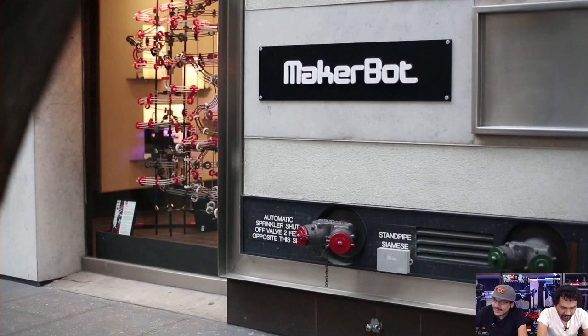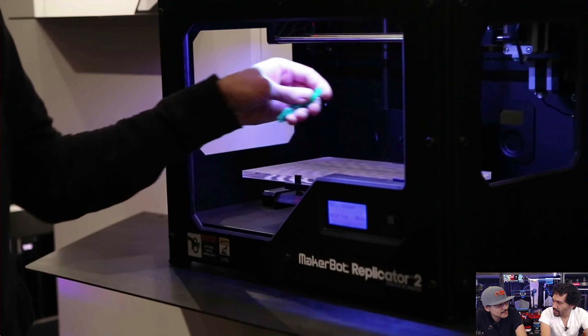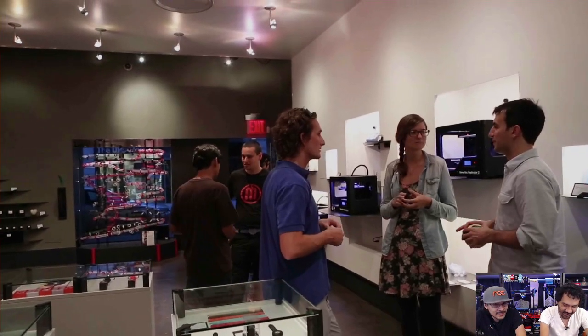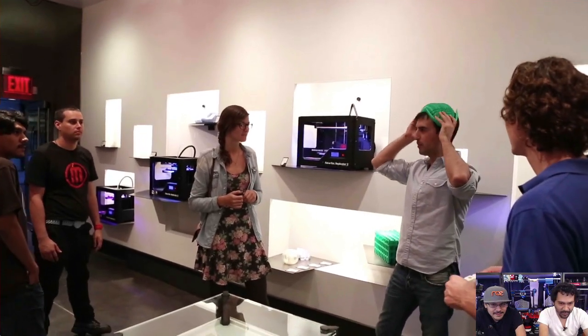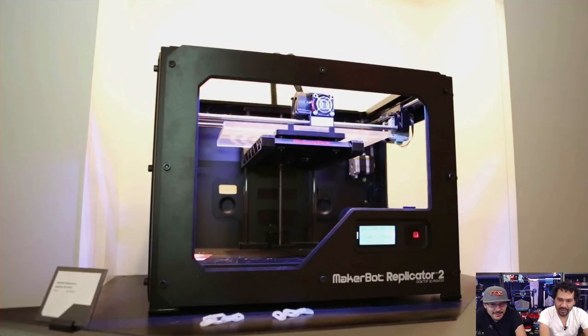It was the Replicator 2 that was the latest and greatest — that's when things were starting to change. We've been at startup companies where the rot starts setting in: all the original folks leave, sales and marketing become the priority, and that's when it starts going downhill. It's very unfortunate that the store had to close, and even more unfortunately the revenue numbers are significantly down — like 40% or so.